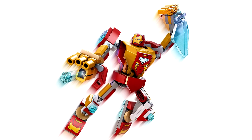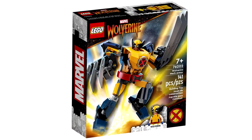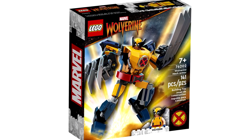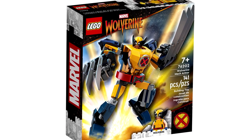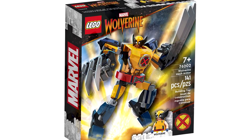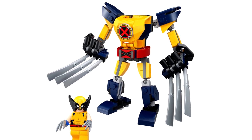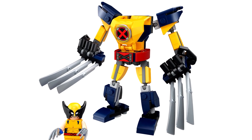Iron Man mechs make the most sense out of all these mechs, because when you get to somebody like Wolverine's — why does Wolverine have a mech? This doesn't make sense. There's no point here. But the design of the Wolverine mech set at least has a cool color scheme. It looks like an extension of Wolverine's body in one way, so it doesn't look awful. Still, I don't know why Wolverine would need a mech.